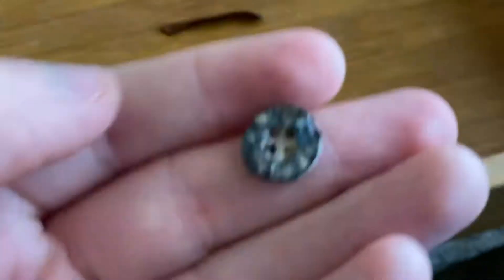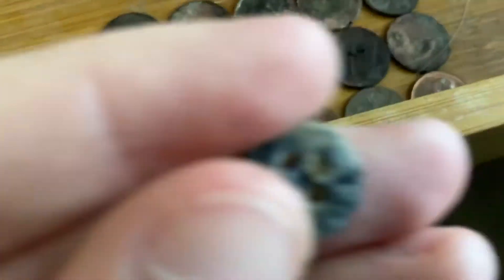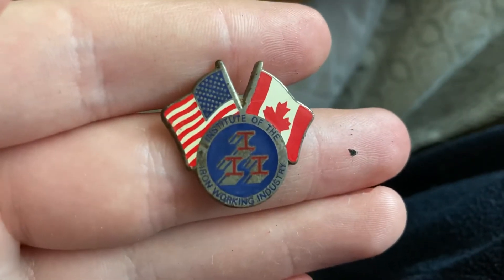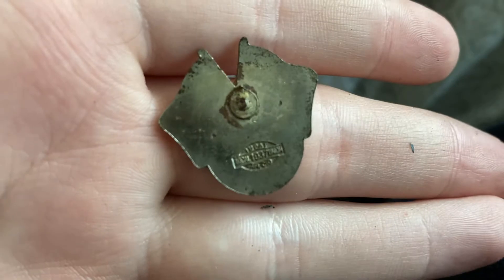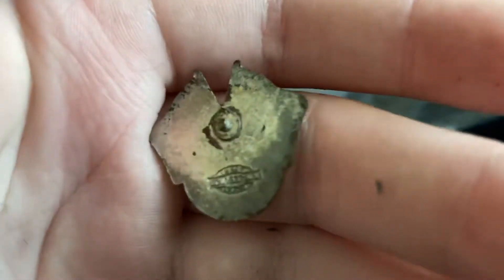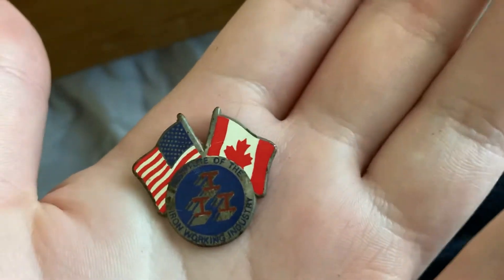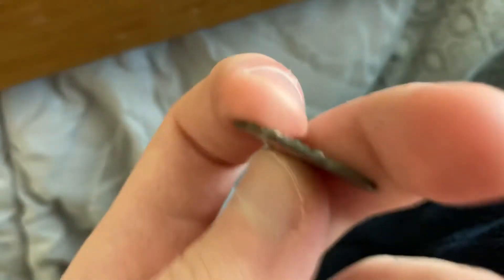I think that's a steel button — it's magnetic, and yes, a magnet sticks to it. This is interesting: it reads 'Institute of the Iron Working Industry.' The patent date reads 1937. I'm not sure on the exact age, but my guess is 1980s — it looks older than me anyway.